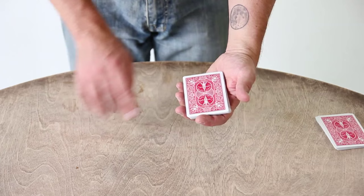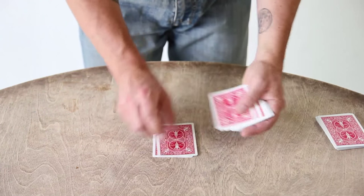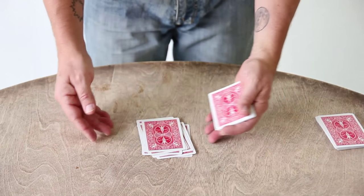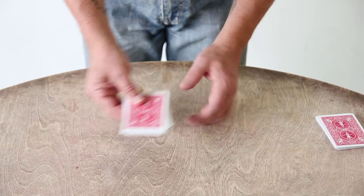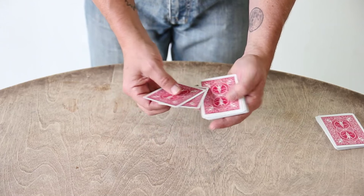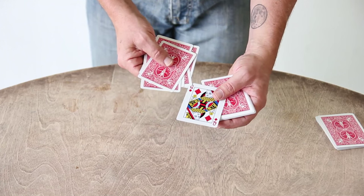I'm going to use this very old and very convincing countdown force. Let's say they say 8. I quickly say, okay, take the cards and deal down: 1, 2, 3, 4, 5, 6, 7, 8. Then I scoop all the cards up off the table that I've dealt and drop them back on top and hand it to them. What that does is it reverses the positions of the first 8 cards, so that it will force the queen.